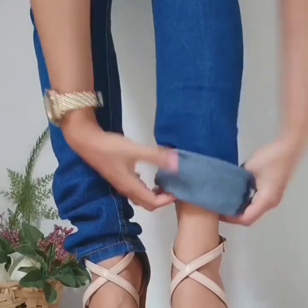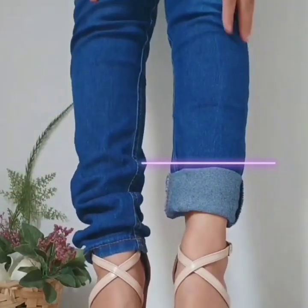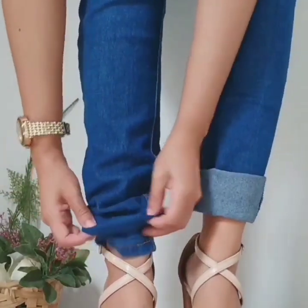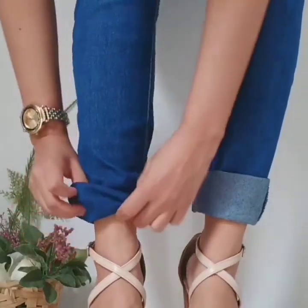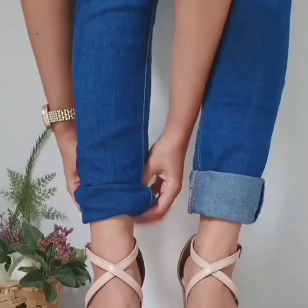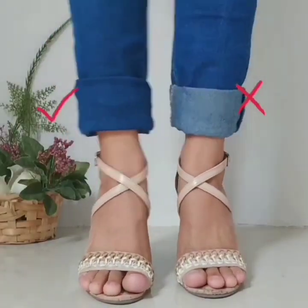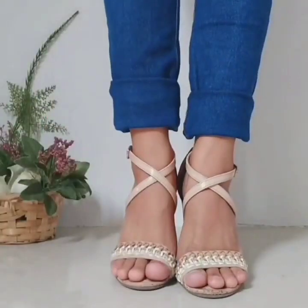Here is an idea and hack for your jeans: first fold it inwards like this, then outwards, and it is done.